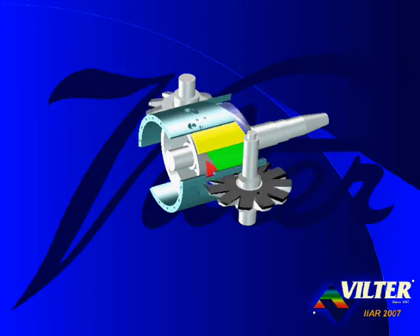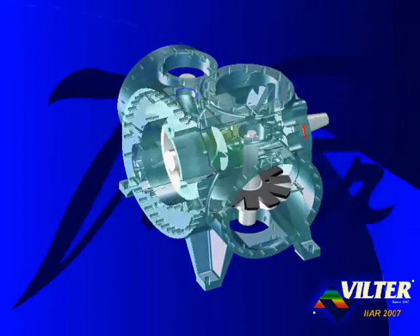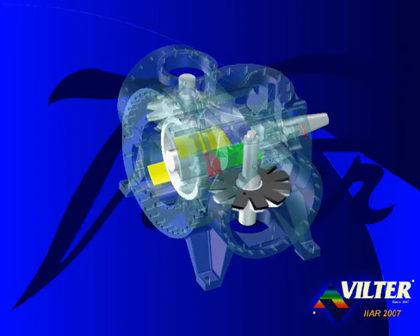The Viltr single screw: the only screw compressor with balanced forces for long life and high reliability, and parallel slide valves for optimized efficiency at any capacity. Viltr — the world's best compressors.